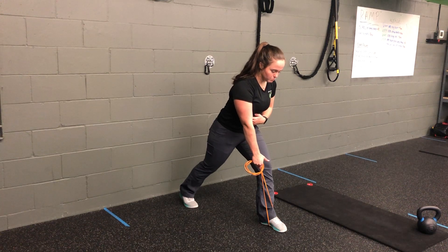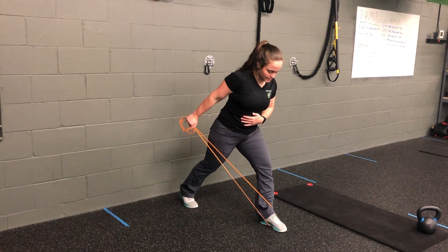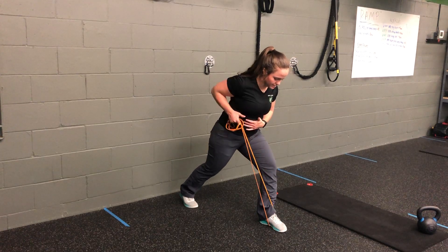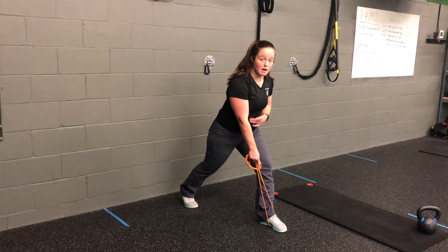We're performing two movements. It's a row in, tricep extension back, in, and down. Lower body is anchored in, back, down, and in.